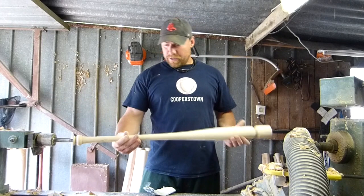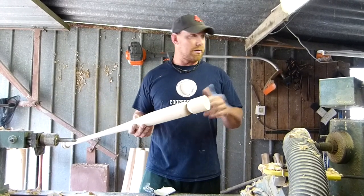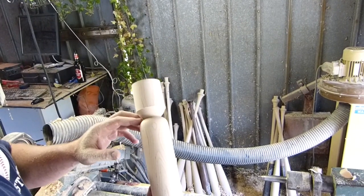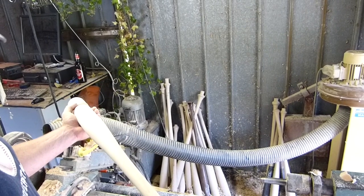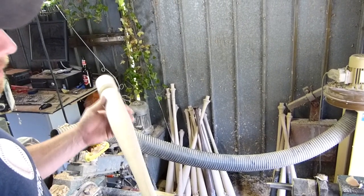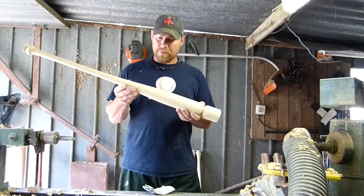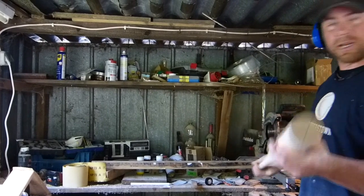Once it's done turning, from here we will cut the ends off each one on our chop saw. From there we have the option to put a cup in it, as some players prefer a cup in the end of the bat for weight. After that, the bat would be ready for a logo or for painting. Many people prefer to keep the bat unfinished and just put a logo on it, and then it's ready to hit with.